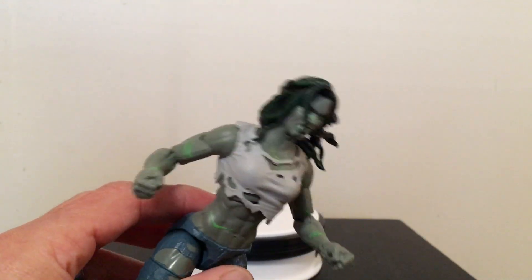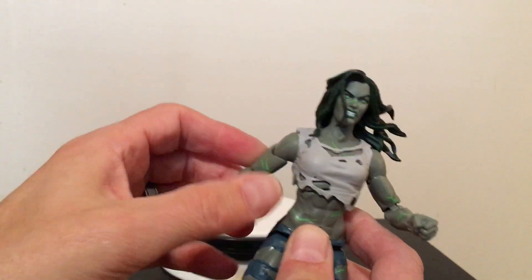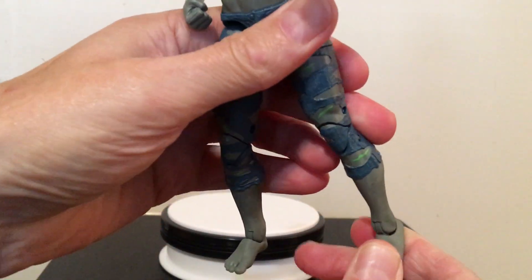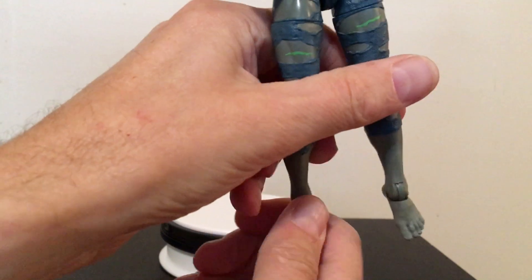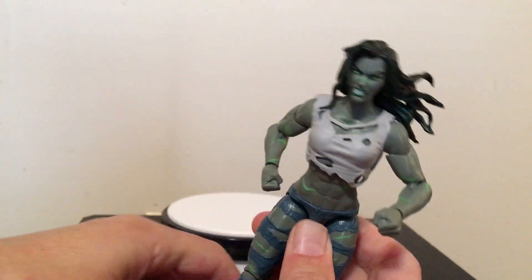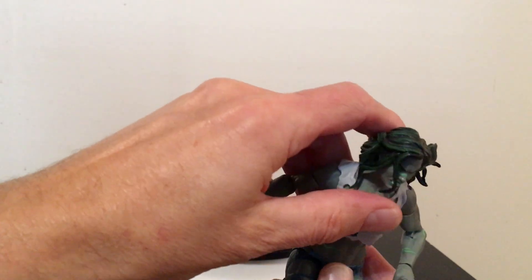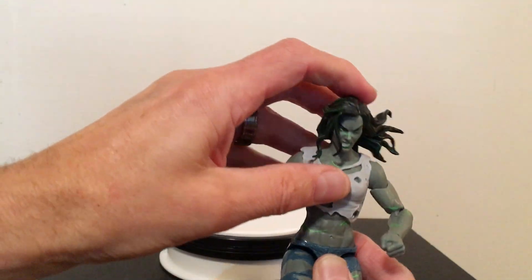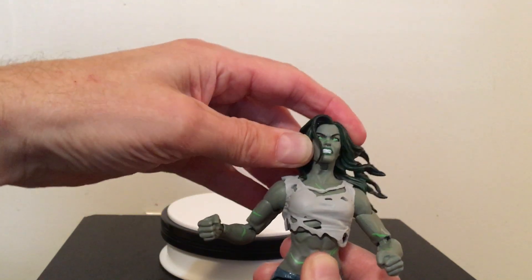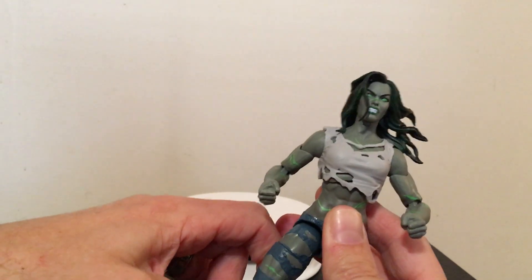Taking a look at her articulation, she's got pretty good articulation. She's got the swivel at the bicep on both of her arms. Her feet can go down like that. Looking at the ab crunch, she kind of bends forward and bends back. Her head can look down, as you can see. But because of the hair, her head has a hard time looking up. That's a minor thing, really.